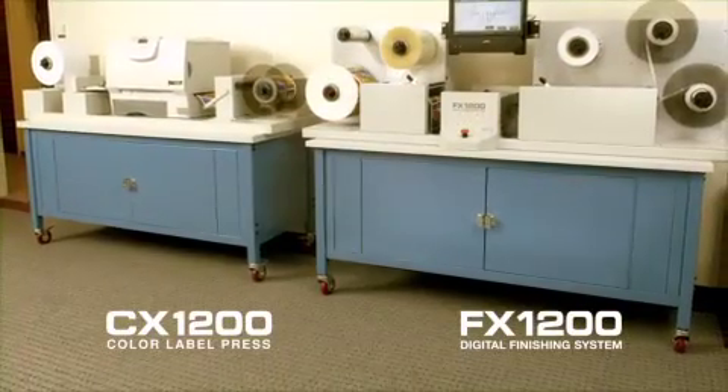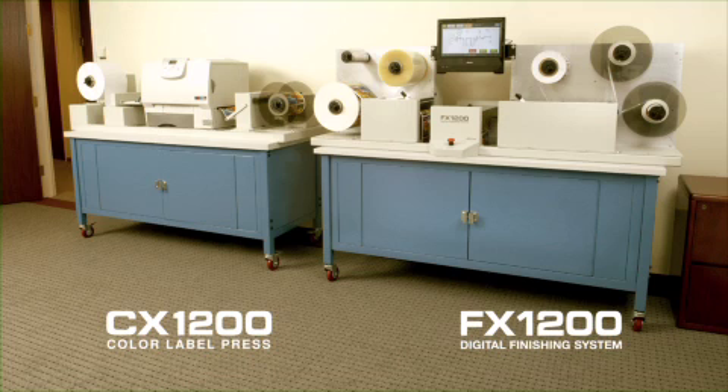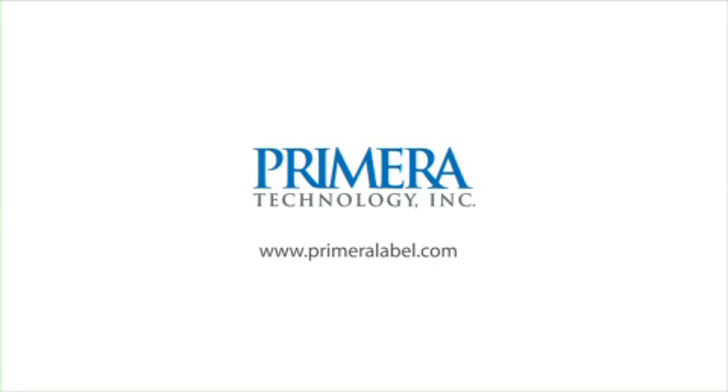To learn more about Primera's FX-1200 Digital Finishing System and CX-1200 Digital Color Label Press, visit us on the internet at www.primeralabel.com.